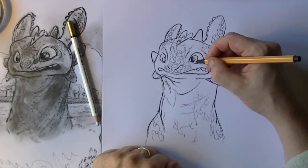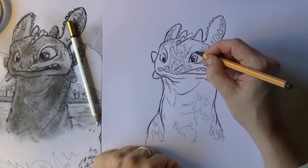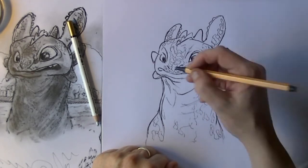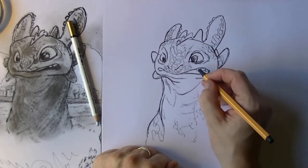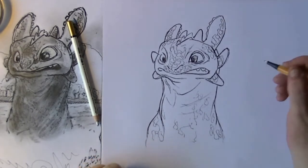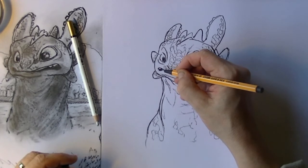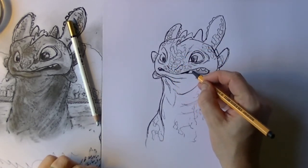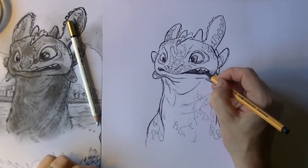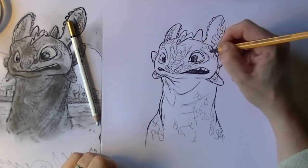I also use the marker pen for the darkest points, for instance the pupils, because I really need them to be non-erasable since we are also going to fill in this drawing later on. The beauty of the marker pen is that it is non-erasable, so you can easily fill it in later, but on the other hand when you make a mistake you will have to throw your drawing away. For the inside of the mouth it is also ideal because it is very very black and you can really blacken things in.